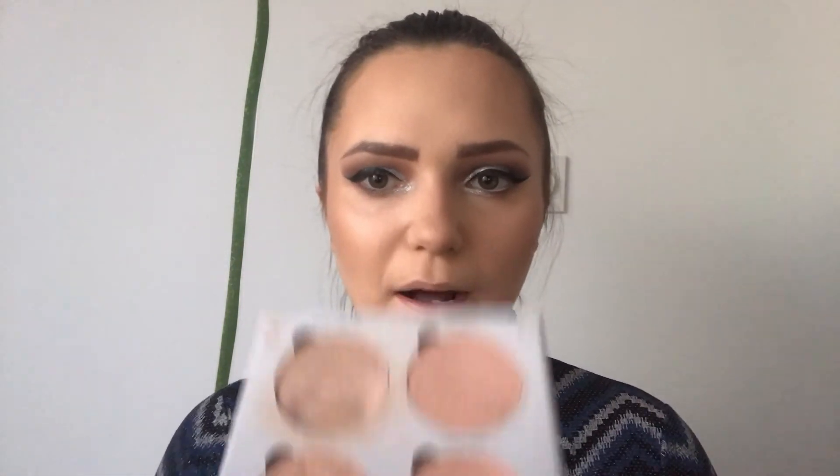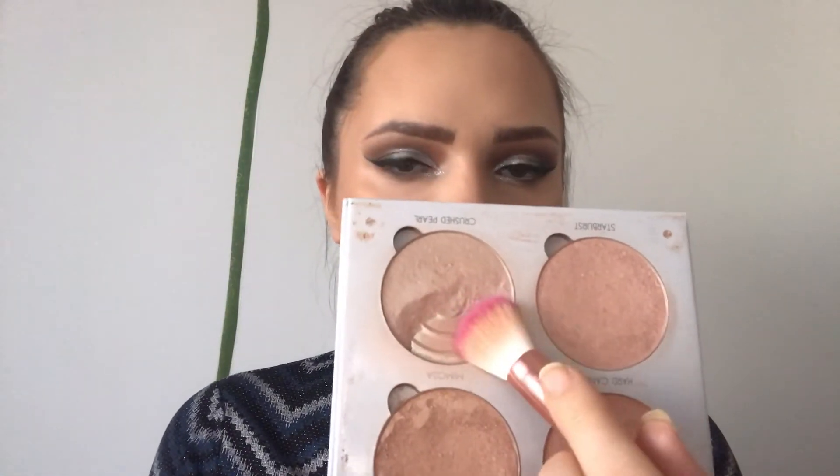For my highlight, I'll mix Mary Lou by the Balm and this shade from the Anastasia Beverly Hills Glim Glow Palette — it's the shade Crushed Pearl. And now for blush, I'm using this Essence Satin Touch Blush in the shade Satin Bronze.